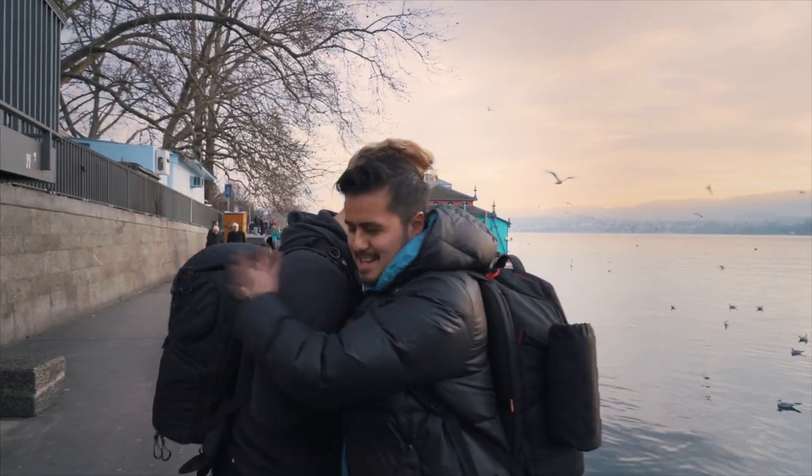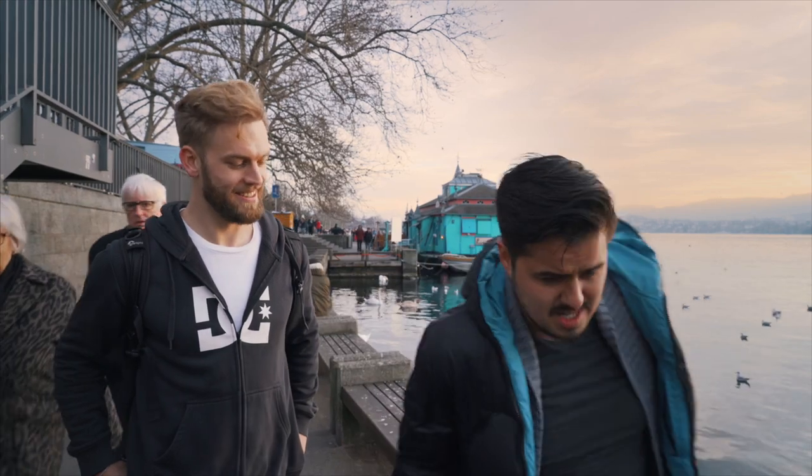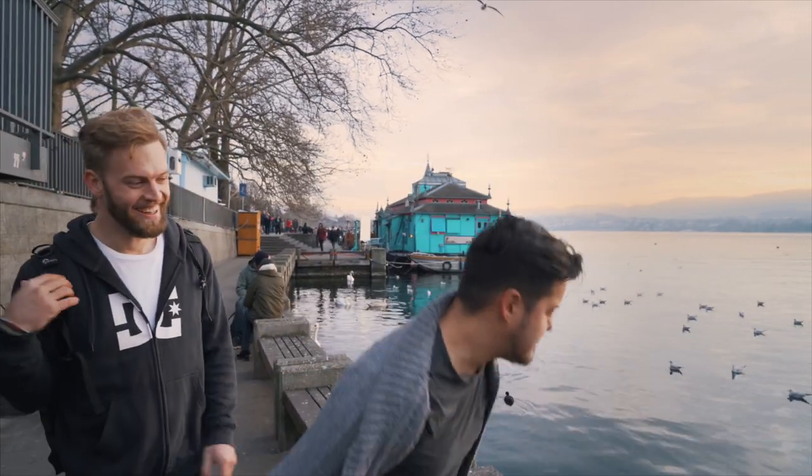Big thanks to Gabriel for doing the behind the scenes — without him I couldn't have done this video. He also has a YouTube channel, check it out, I'll link it in the description below. And now I'm going to go for a swim, so take care guys!